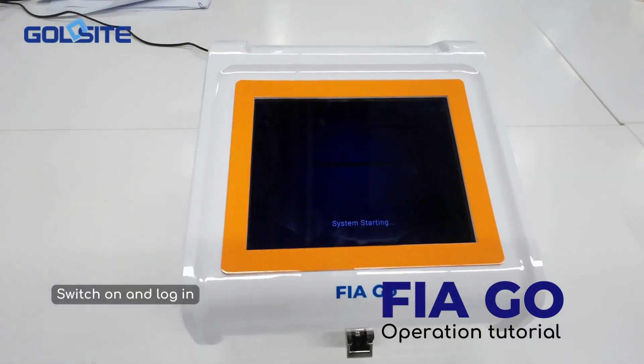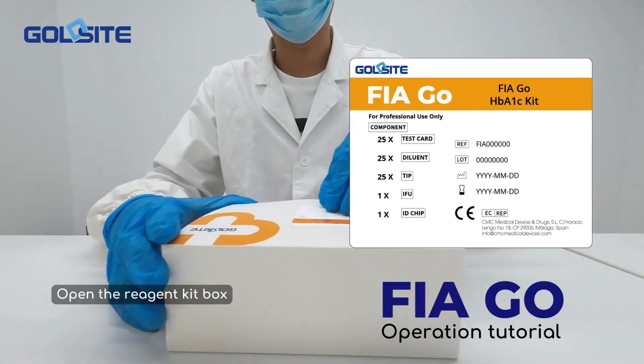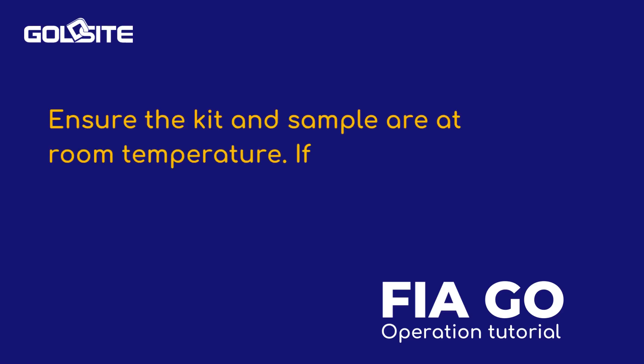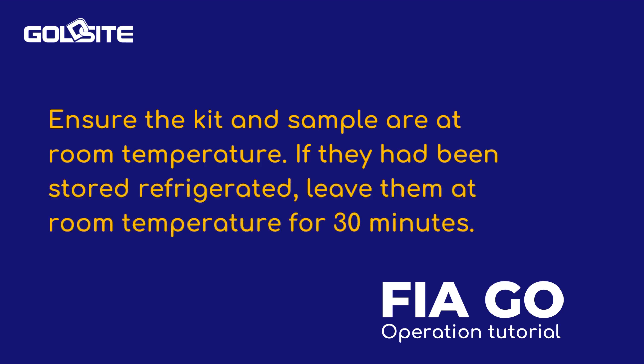Switch on and log in. Open the reagent kit box. Ensure the kit and sample are at room temperature. If they had been stored refrigerated, leave them at room temperature for 30 minutes.